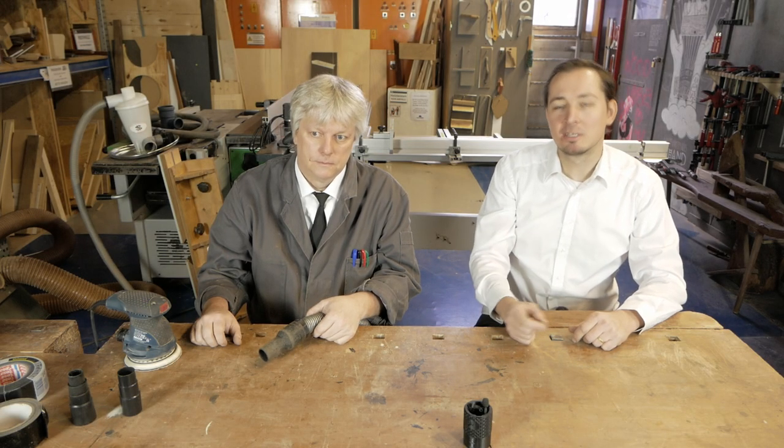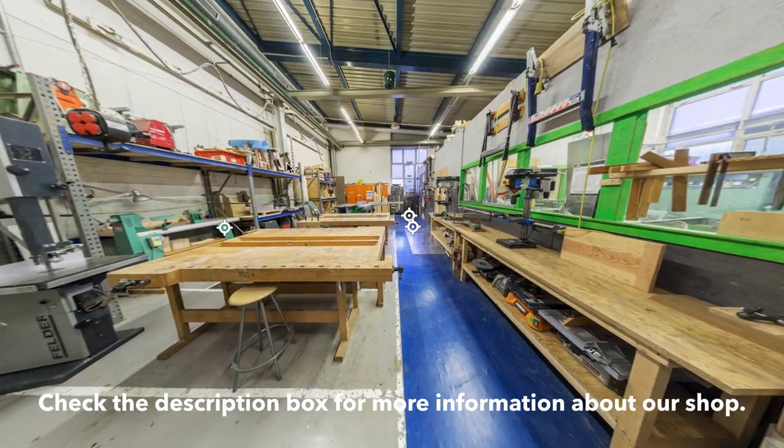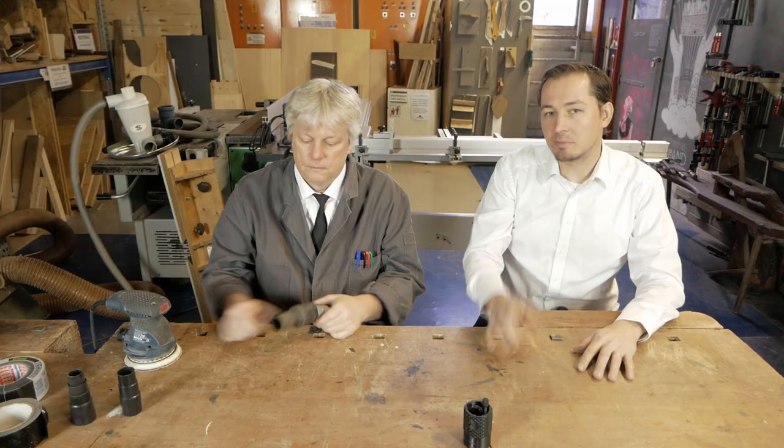Hi guys, this is Stefan and I'm Martin and we're from Stuttgart, Germany. We run an open workshop with metal, woodworking and all different kinds of things here with lots of volunteers.